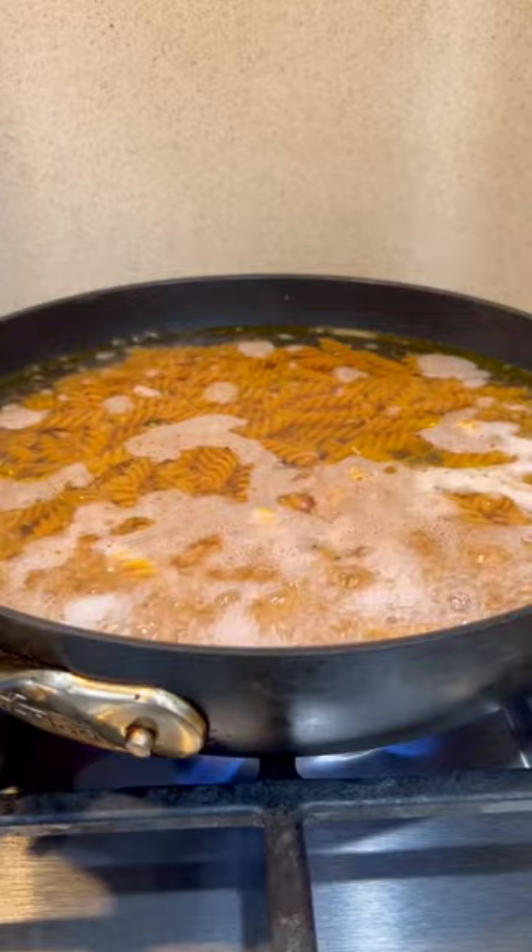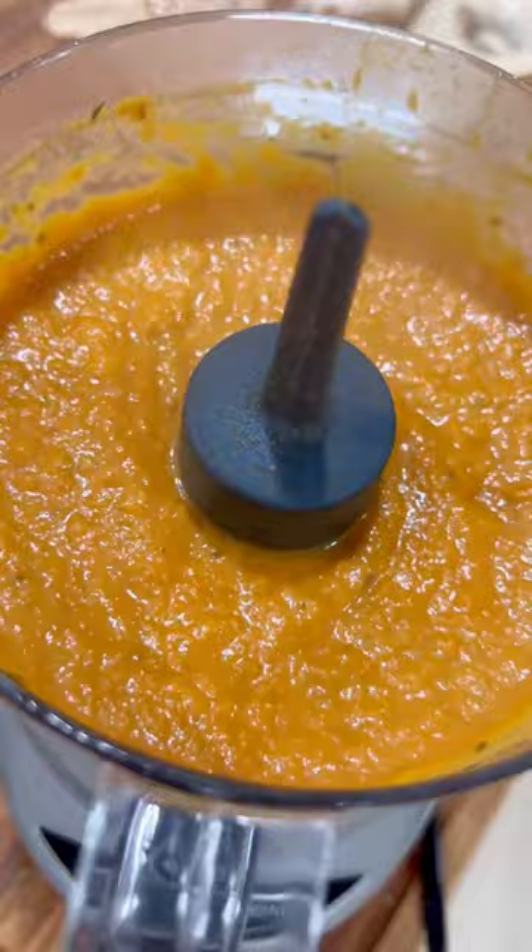Now going back to the butternut squash, once that's all softened, blend it up and pour it back into the pot. Add some pasta water or some almond milk to loosen up the consistency of the sauce.